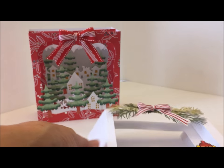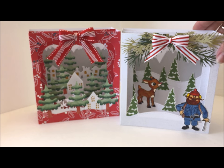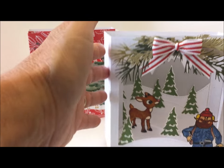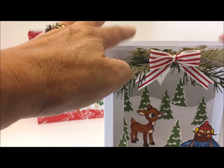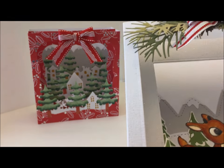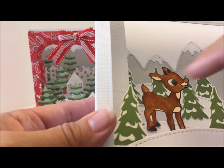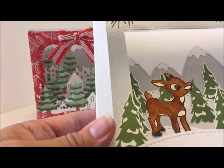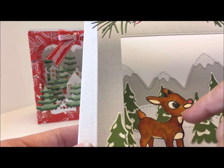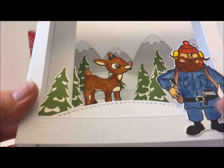This is so cute — same process, just layer your items on each dimensional section and you can come up with something spectacular. I stamped the little trees with green Memento ink, which leaves little snow caps on the trees. I colored Rudolph with my Copics and added glossy accents to his eye, and then little Cornelius — same thing, colored with my Copics.